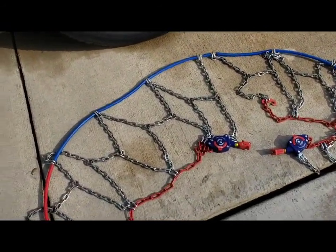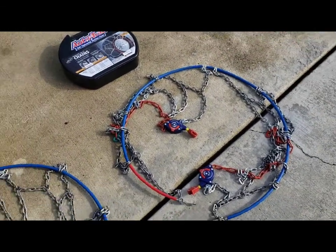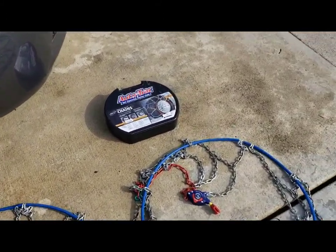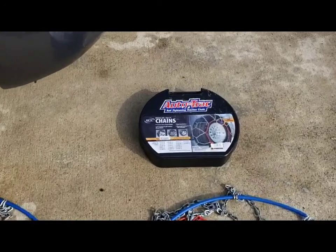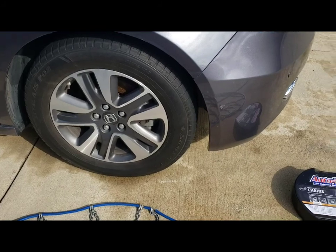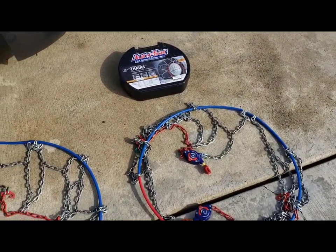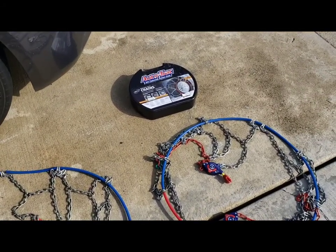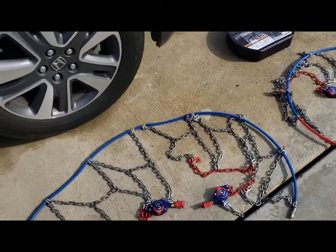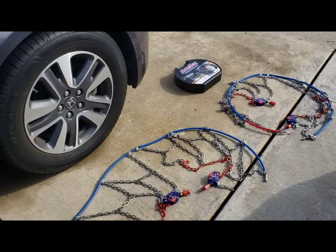They worked really well — no problems at all. As you can see, they're in relatively good shape after being on for several days straight. They got us home safe and I highly recommend them. Found them on Amazon — just make sure you get the right size for your tires. These don't need a lot of adjustment; you just set it and forget it, and you're good to go.